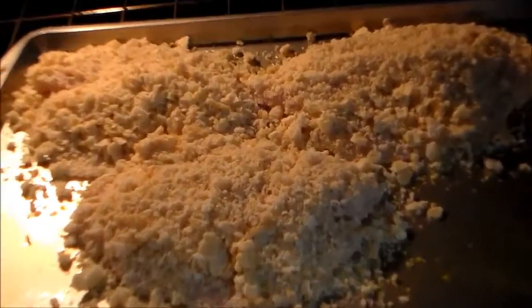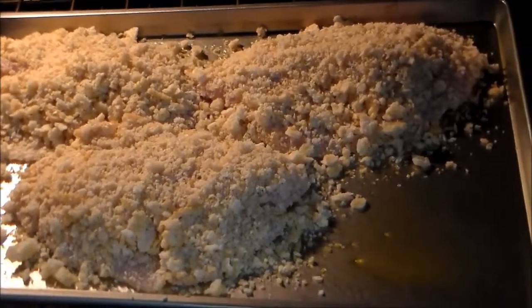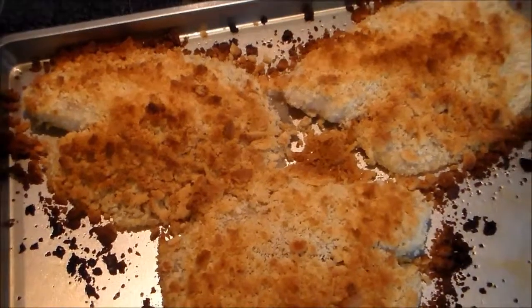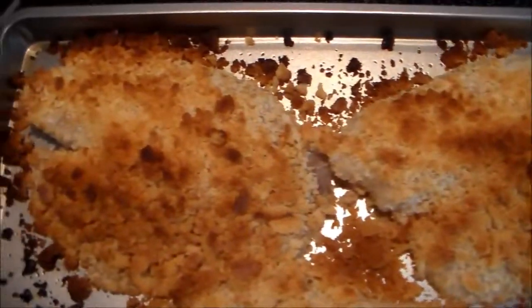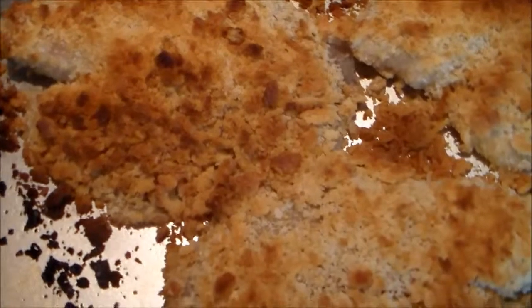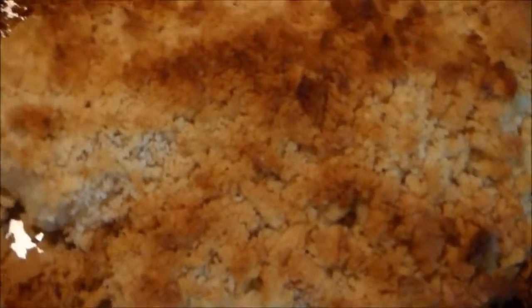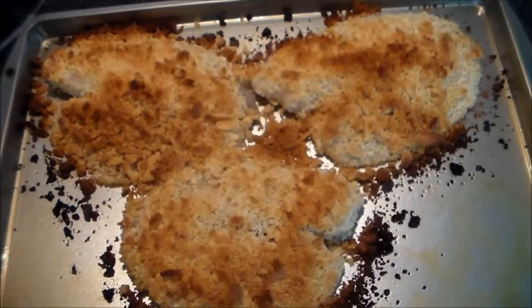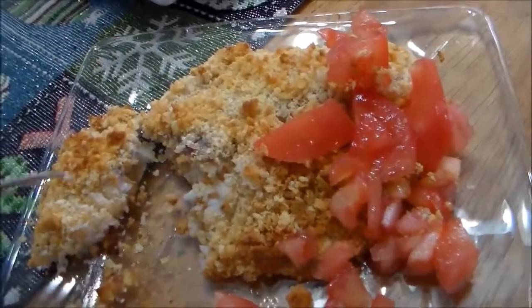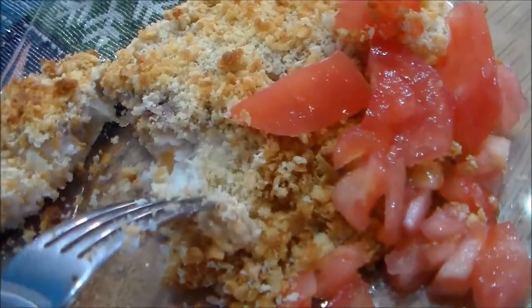We can now pop that tilapia into the oven for approximately 8 to 12 minutes. Our tilapia is now done — you can see it has a golden crust on top and is a little deeper brown on the outside, but that is perfectly fine. We're just looking for this fish to flake, and as you can tell the fish is flaking when I take a fork against it, so that means it is done.